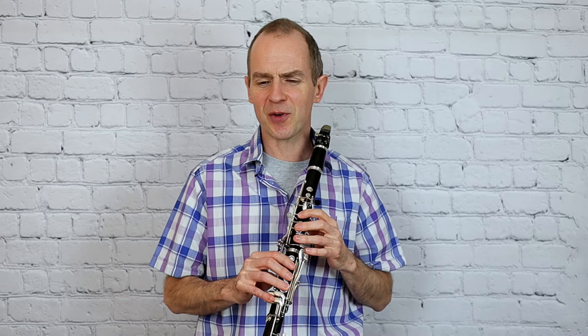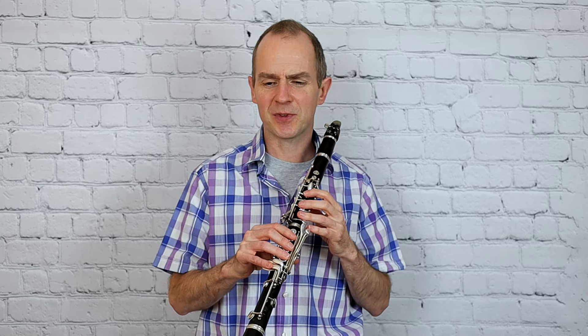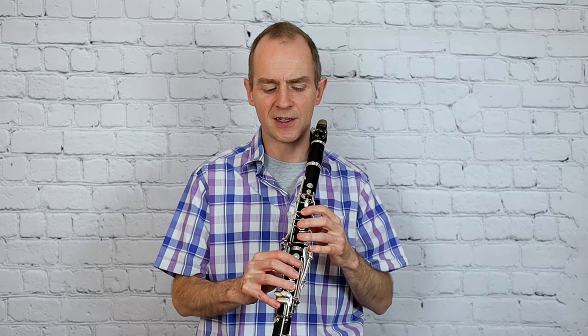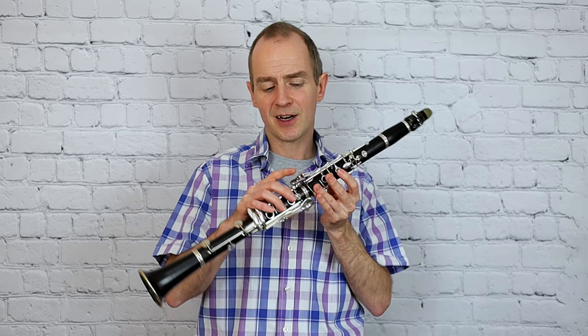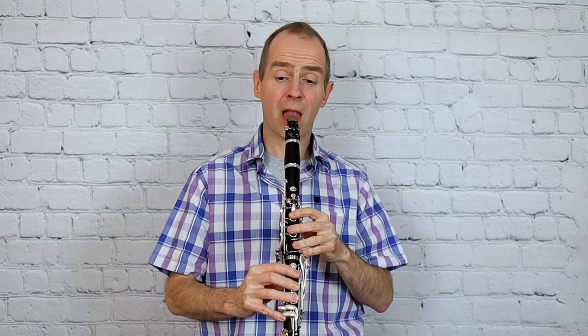And then we get to the trills. Now these trills are a bit nasty - you've just got to the end of the piece, you've played all those notes, and then you're faced with some really nasty, horrible trills. So G to A trill - it's not ever so brilliant. Now I don't like doing that personally on the A key, it's just hard to get control of it. So I'm doing that second from the top, the third side key up - I'm doing that one for G to A.